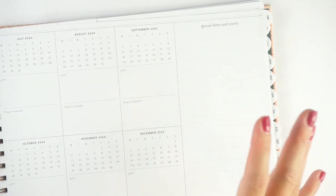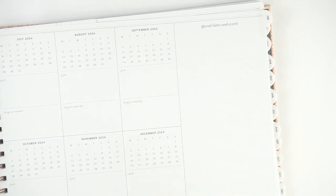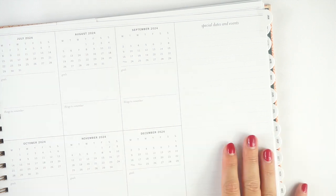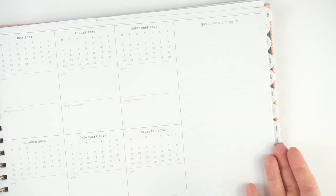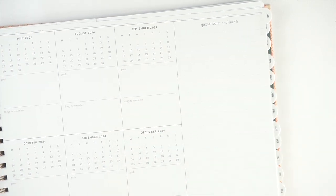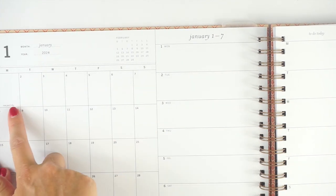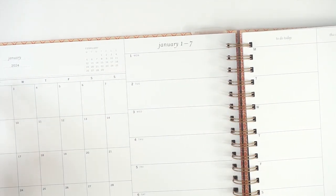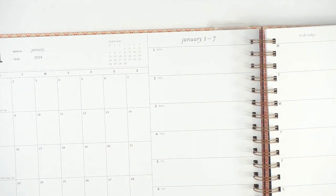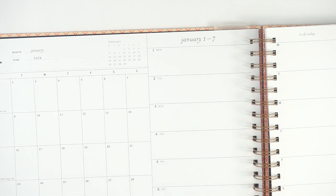A few more things about the planner: literally every dimension is listed on the website, so you can look up the size of every single box. It's a really thoughtful listing. You can also choose between Monday start and Sunday start for this planner, which I absolutely love. I have the Monday start, which starts both your month and your week on Monday. If you get a Sunday start, it Sunday-starts both your month and your week as well.